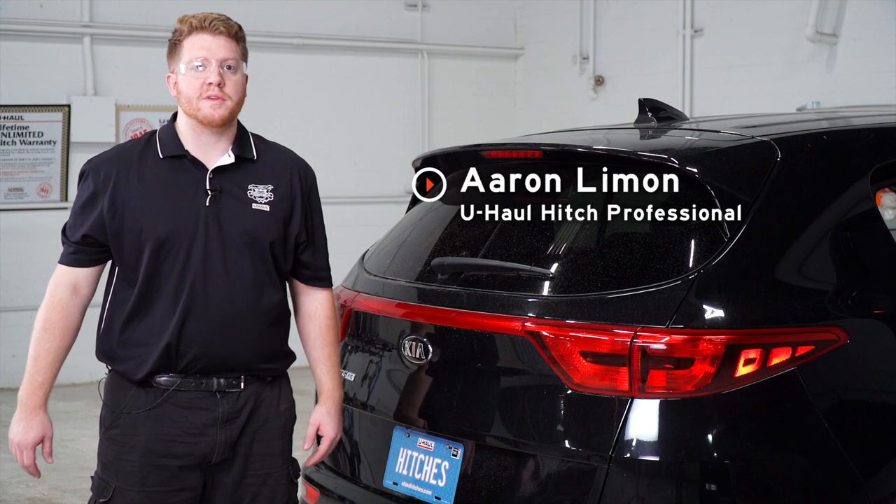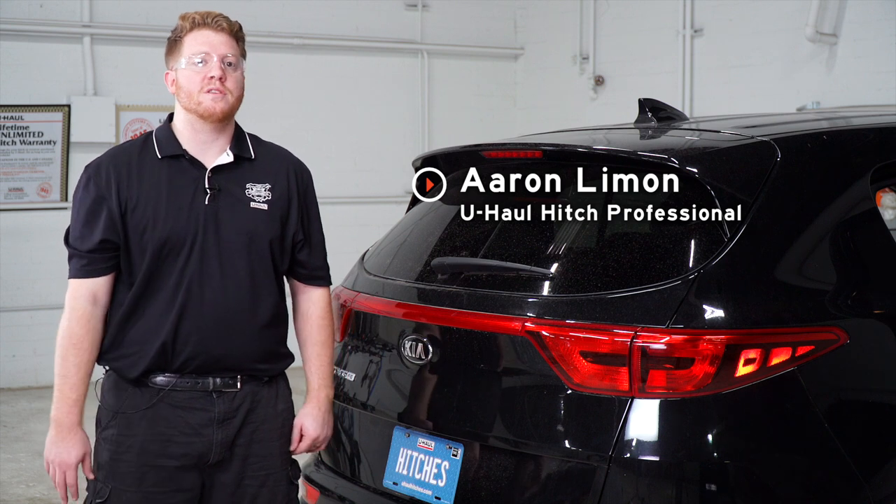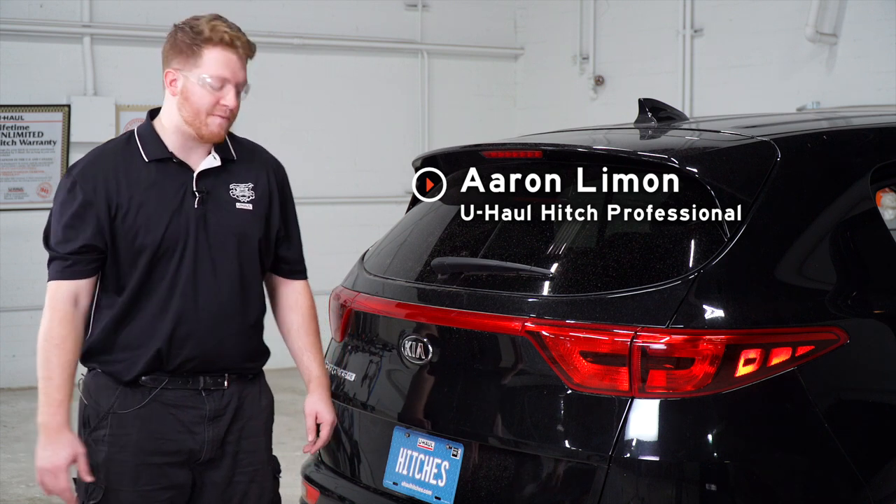Hey, what's up you guys. If you're going to be towing a trailer with your Kia Sportage, you're going to need trailer wiring — it's required by law. So let's go ahead and break down that install for you.